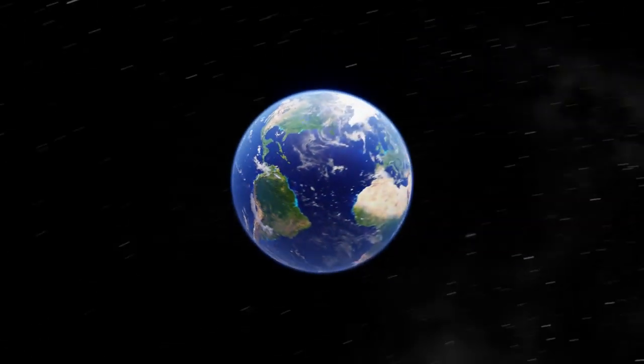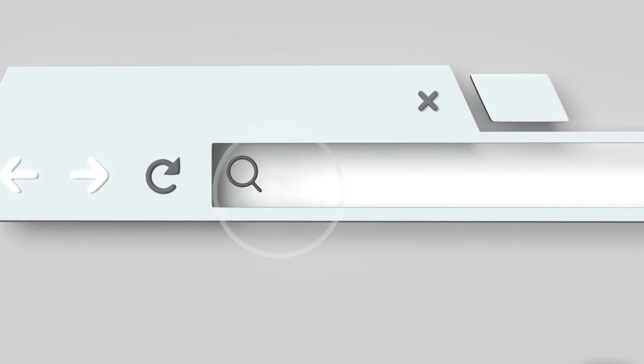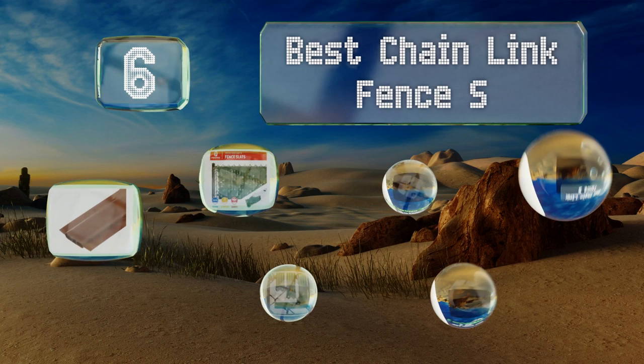EasyVid presents the six best chain link fence slats. Let's get started with the list.